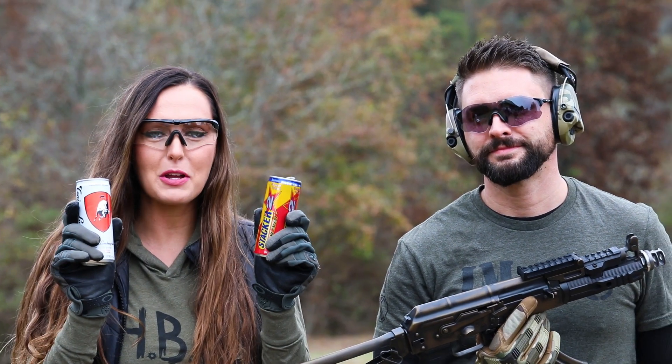To demonstrate that, we are going to be shooting with and without the blast shield next to some empty energy drink cans.